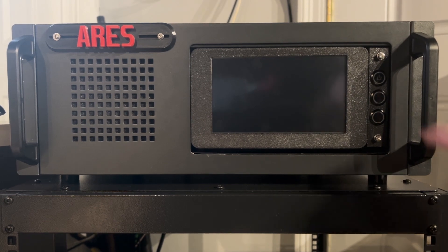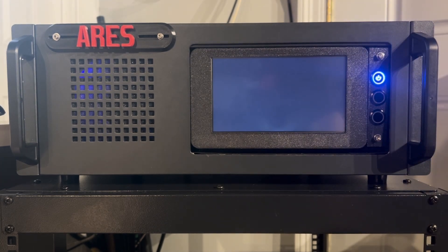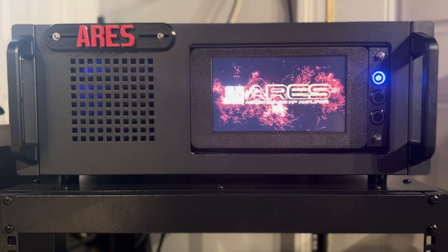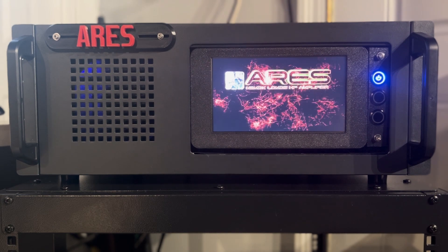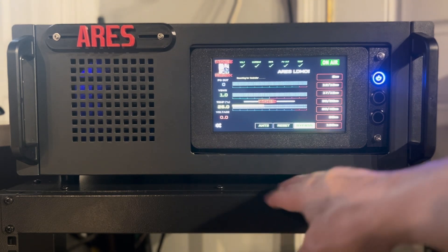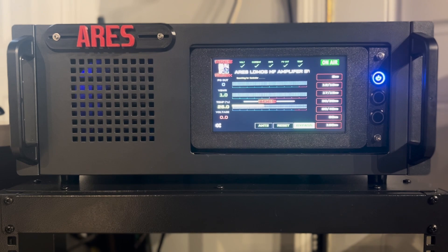I'm going to turn this on here. So that's the new intro I designed, and it has the speaker in there, so you heard that when it turns on.